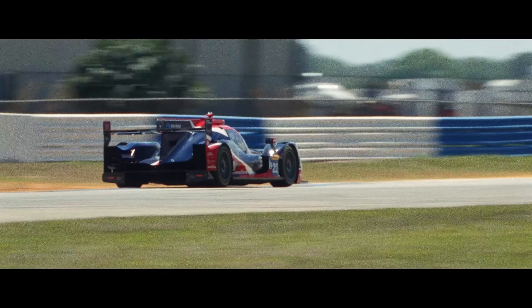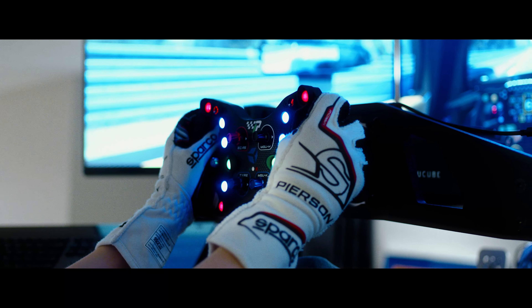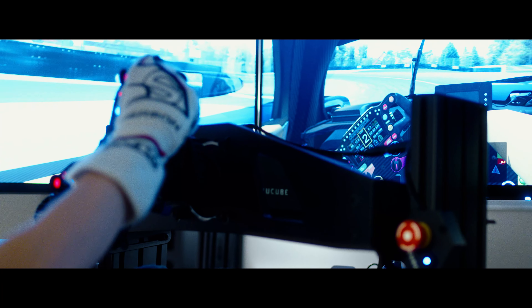It has definitely helped me in a lot of situations, just learning where bumps are and what the track feels like. iRacing and a lot of these programs do a great job at 3D scanning the tracks, so they're very accurate — from curbs to bumps — and if the wheel is tuned properly, which the guys at Simucube do an amazing job with, you can get a lot of that feeling.